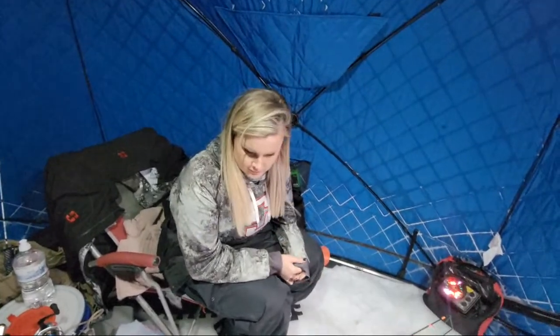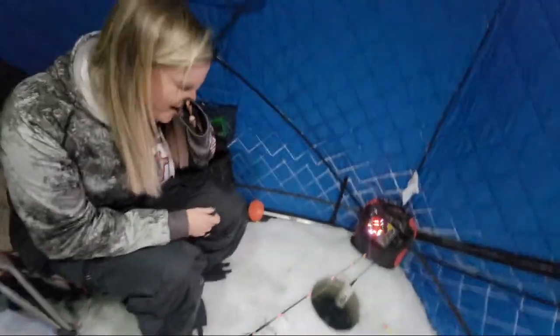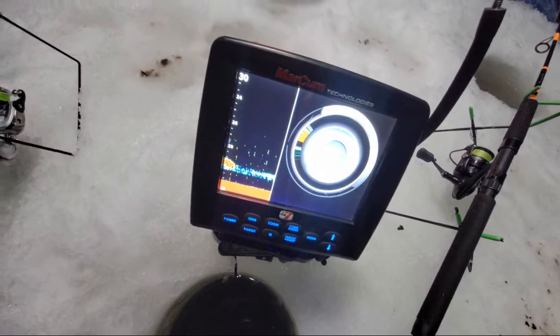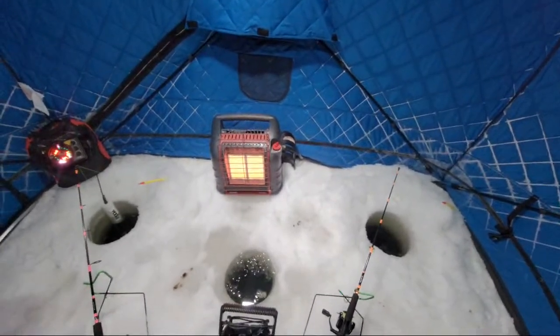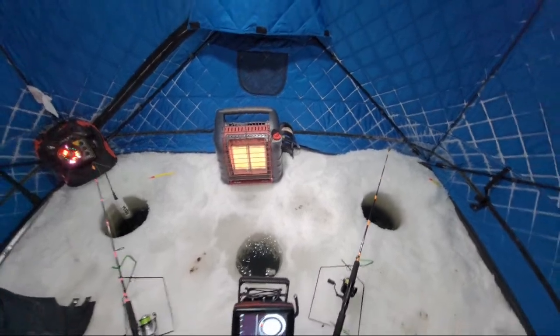They don't bite like normal fish, right Tara? This is Tara — female angler of the year nominee, right there. Don't gas me up! Yeah I'm gassing you up. I have the same rig on mine — it's all personal preference, honestly. I like this because it's surefire.